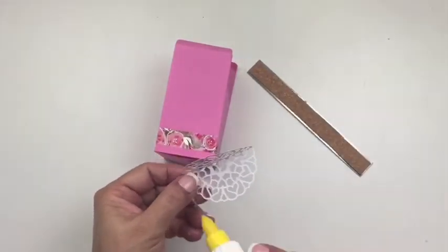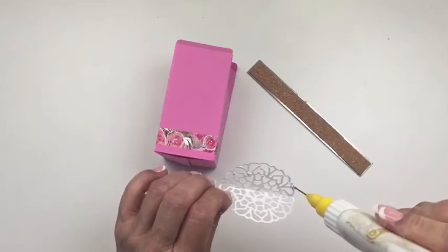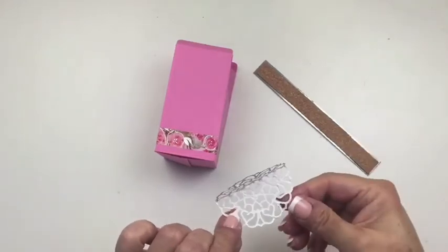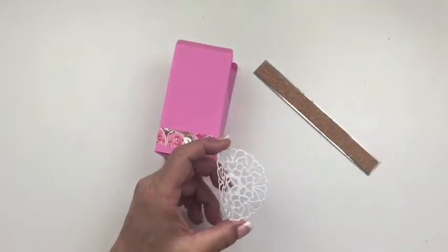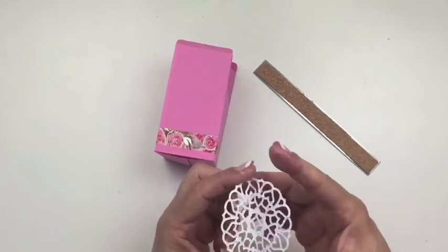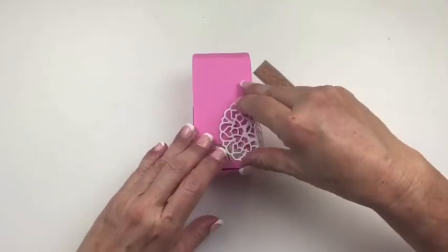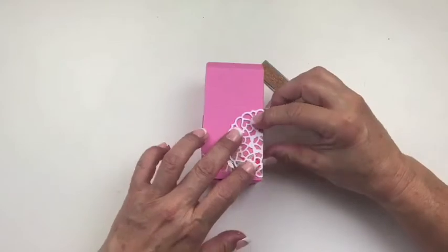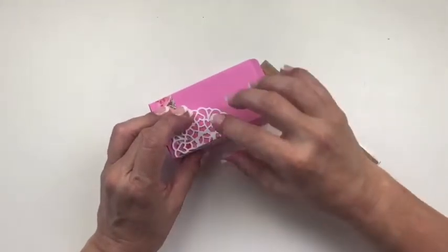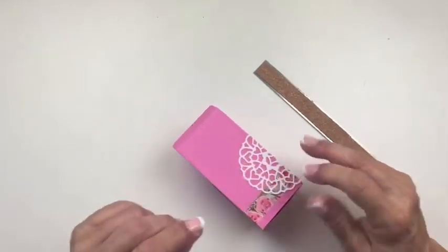I'm just using liquid adhesive, being a little patient and going around the edges. Now once you have that, make sure you have it on the side you want and just close it up there. Hold it down — you don't want to go above the crease line. But now we have the doily on it.